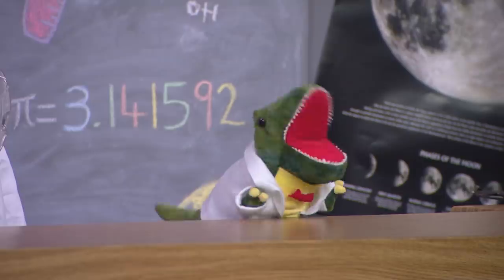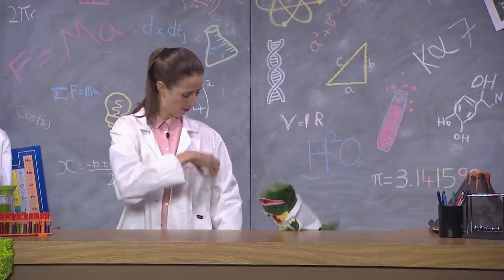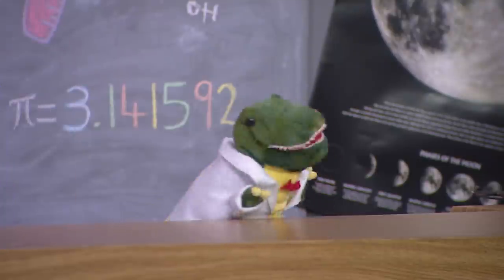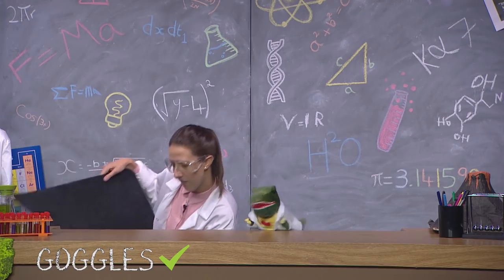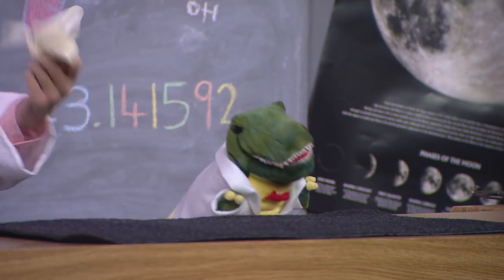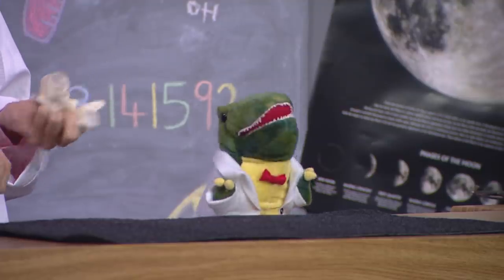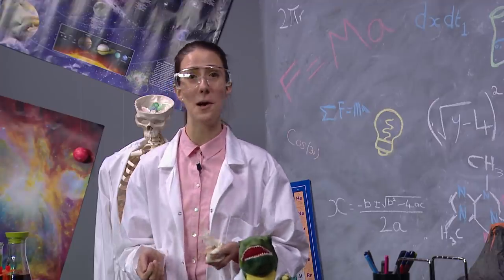What do we need today, Doug? So first is safety glasses, so nothing gets in our eyes. Then a mat to do it on, so the lab doesn't get messy. And some gloves to make sure our hands don't smell or get sticky. Prof, what about my hands? That's okay, Doug. I'll do those parts. All right then, let's get on with this, shall we?